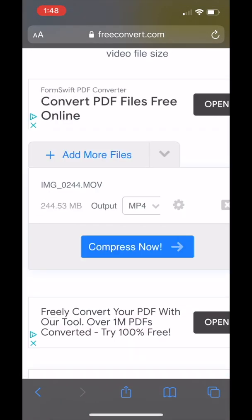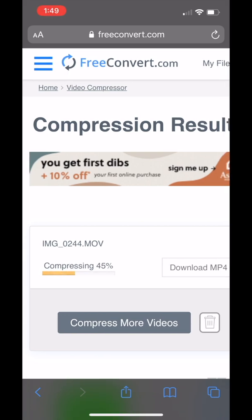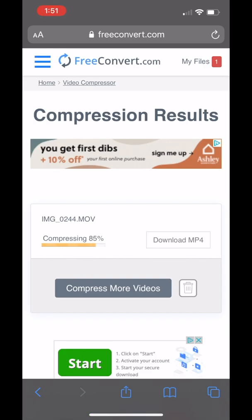Make sure the format says MP4 before you click "Compress Now." Then the file is going to upload. It'll take a few minutes to upload and compress, and then you'll be able to re-download that new smaller file to your device.